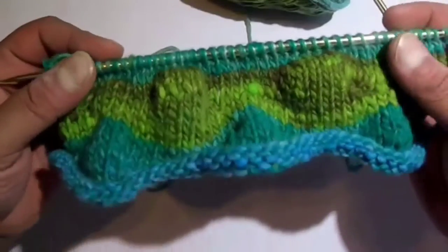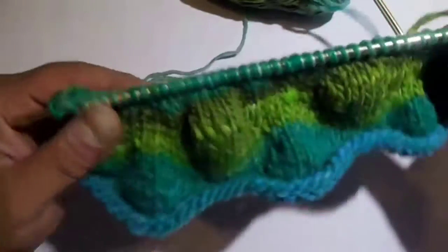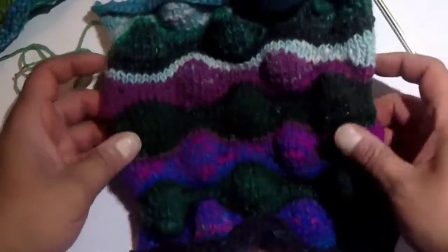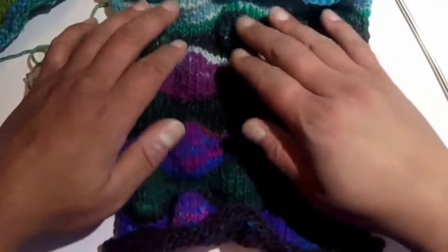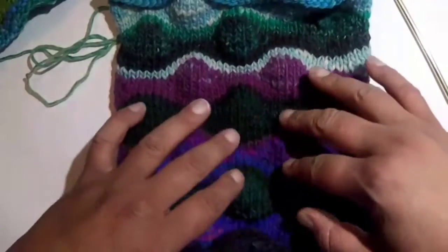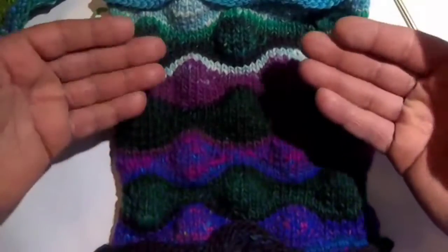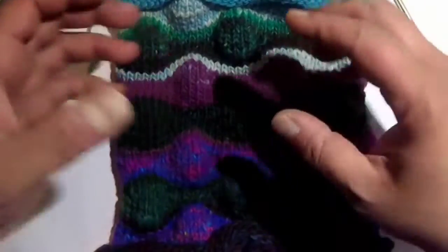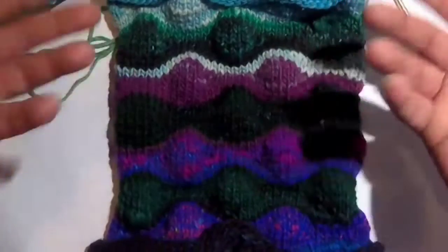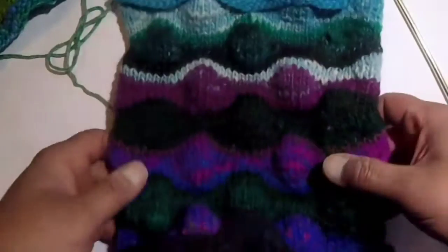You'll notice that the work is puckering — you've got like an egg crate effect. And you can actually see it; it's very pronounced here in this one square that I've already finished. What's going on is because you are adding rows within your stripe or within that section, you are creating material that has nowhere to go but up or down. So it's up here, but if you flip it over, it's down — kind of like an egg crate.